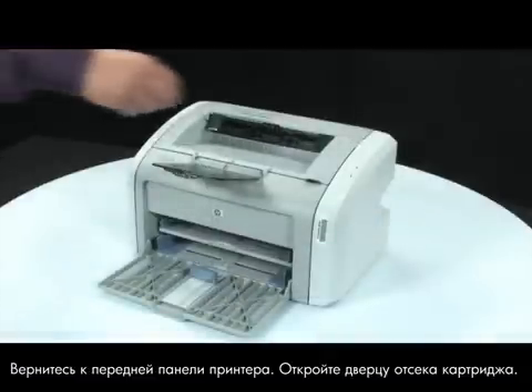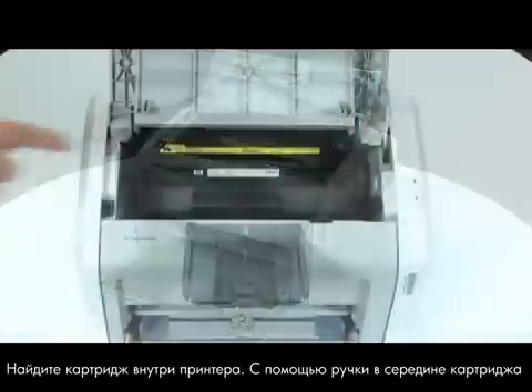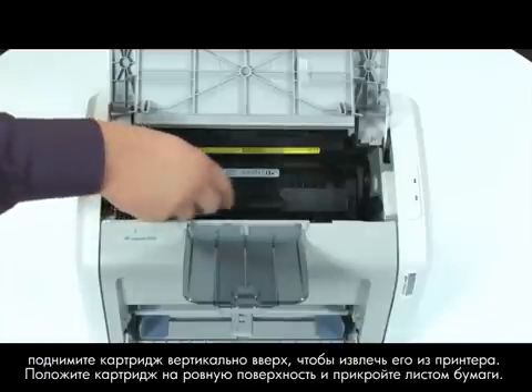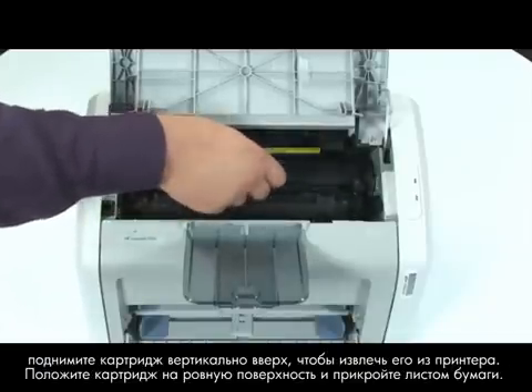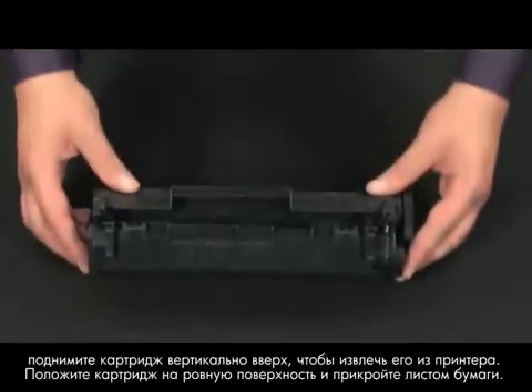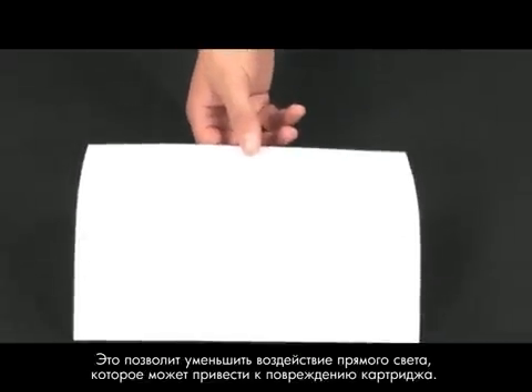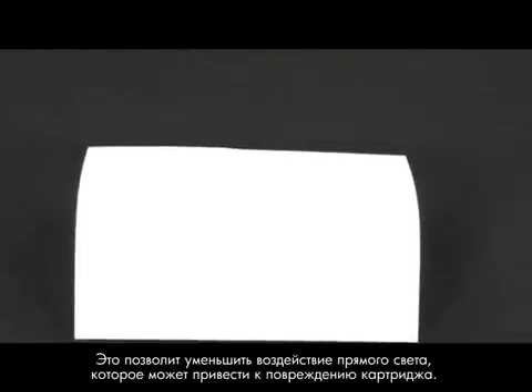Open the print cartridge door. Look inside the printer for the print cartridge. Using the handle in the middle of the cartridge, lift straight out to remove the cartridge from the printer. Set the cartridge on a flat surface, and then cover it with a sheet of paper. By covering the cartridge, you minimize its exposure to direct light, which may cause damage to the cartridge.